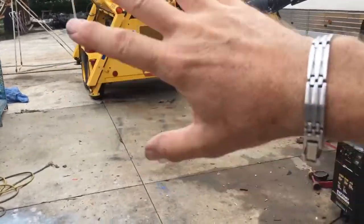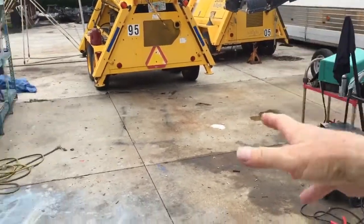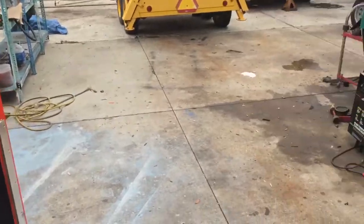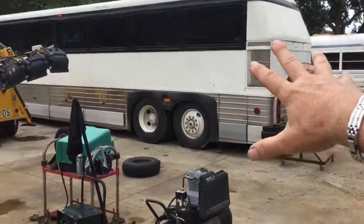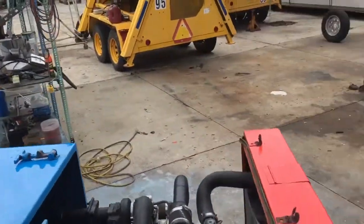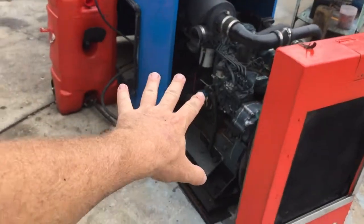These two units right here came from Michigan — those are 16 kW standby units. You take the generator out, get rid of the light tower, and then you have something very similar to this that we put inside of an enclosure. I also sell buses to be converted into micro homes.